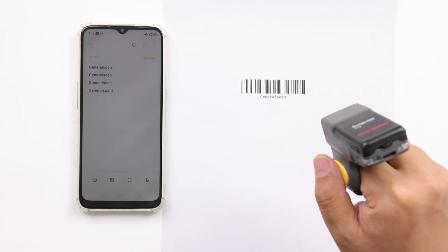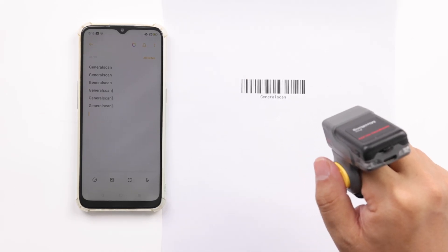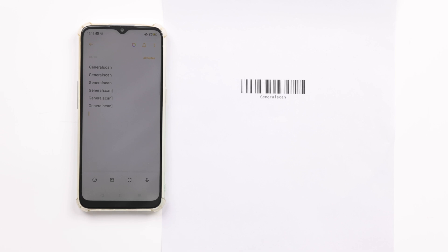In the test video, we can see that the suffix right square bracket of the barcode output has been added to the sample barcode.